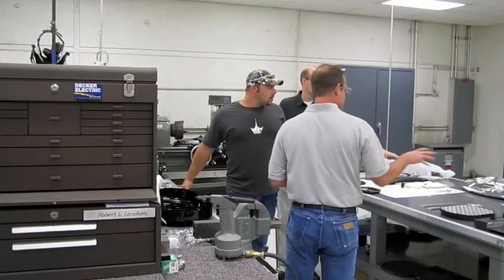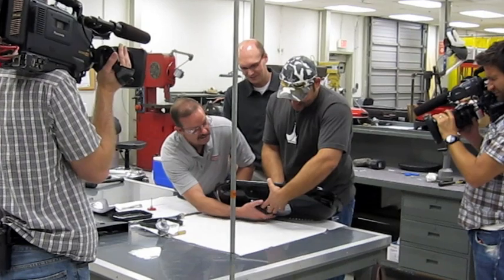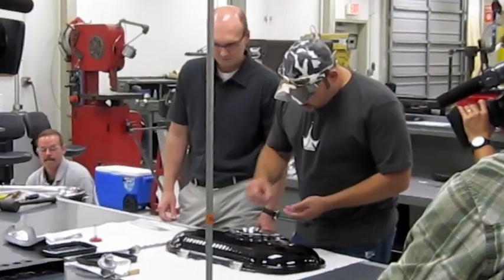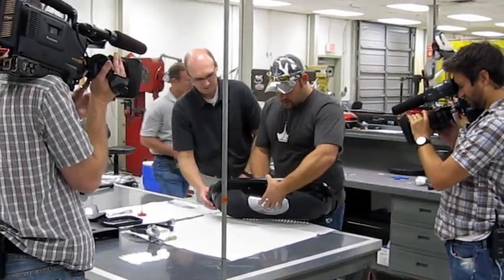How are you feeling? You know, the prototype assembly went really well. I had a little bit of practice putting these things together and taking them apart. Today I was able to see everything in chrome, paint and powder coat, actually do the assembly process, put it all together, stand it up on the ground, and really see the final product. I'm very impressed with it.